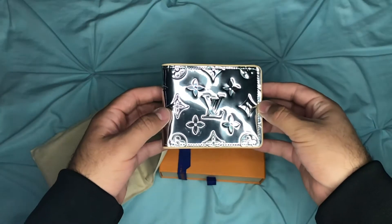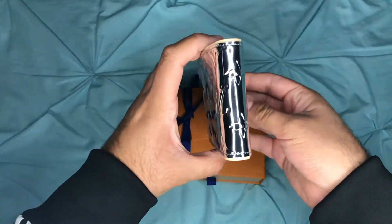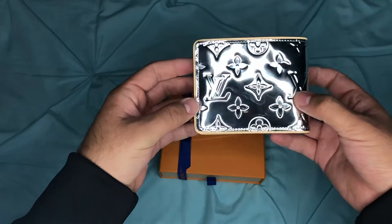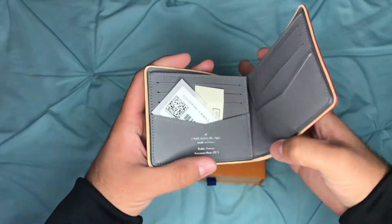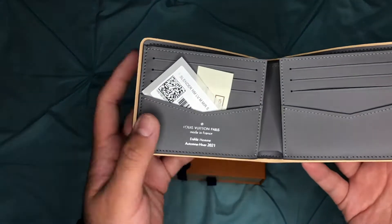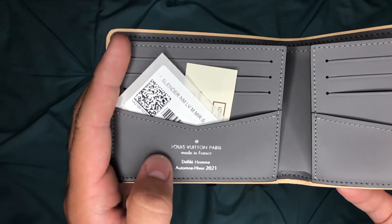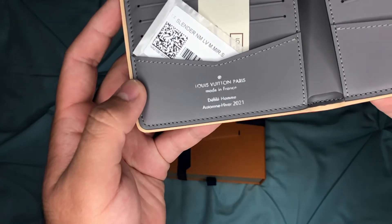Wow, that is beautiful! Ladies and gentlemen, this is a beautiful piece. Made in France.